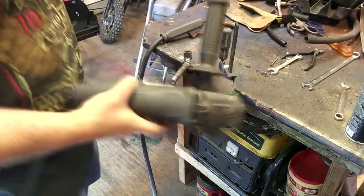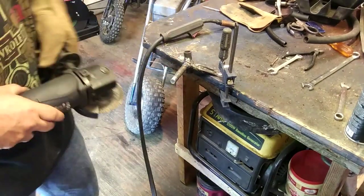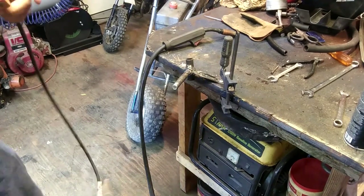Got me a grinder. I don't think I need some extension cord here. I'm just like the most unprepared YouTuber ever.